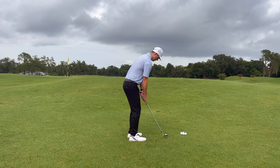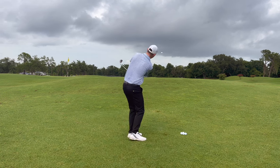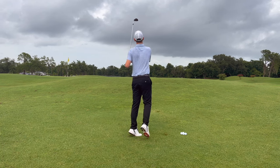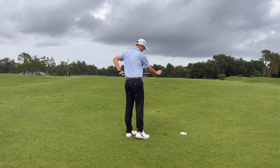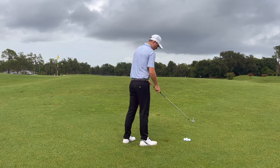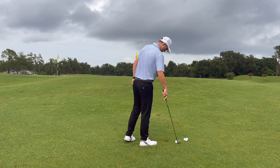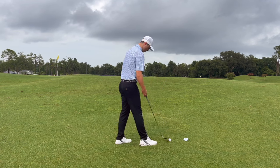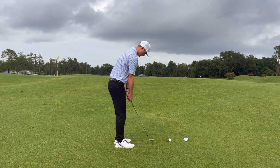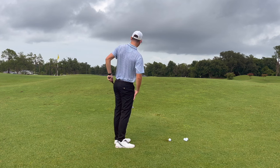When you're over the ball, don't align to the hole or something you can't see — align to where you saw that target area. This is all about the target area. For me, this green is a little bit above my eye line so I couldn't see the putting surface, so as you're walking off the green keep in mind that circle where you want to land your ball.